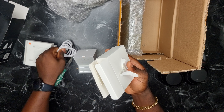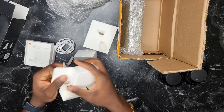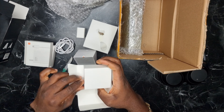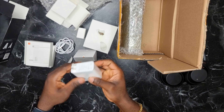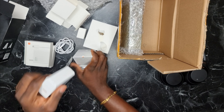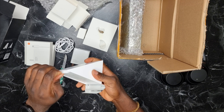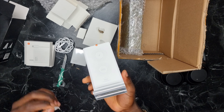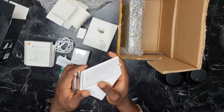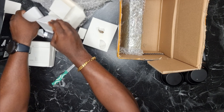This is a USB-C to USB-A cable, and this is a charging brick — the charging brick for the wireless charger. So this is the 80W Xiaomi wireless charger that charges the phone from 0 to 100 in 45 minutes. So, what else do we have?